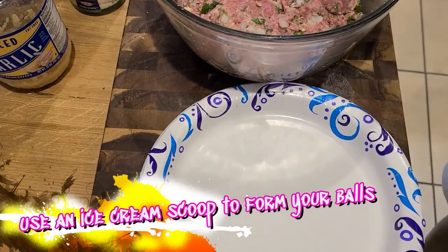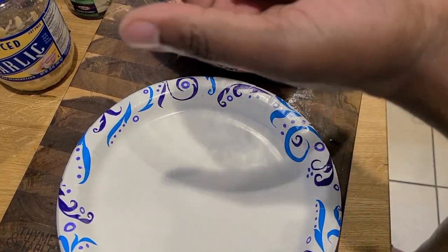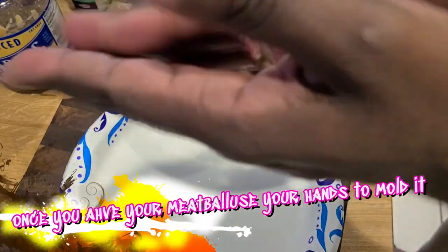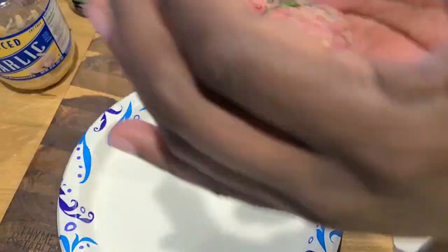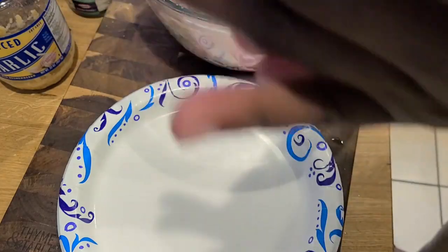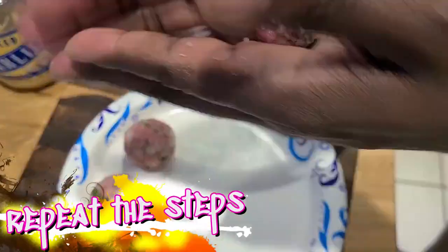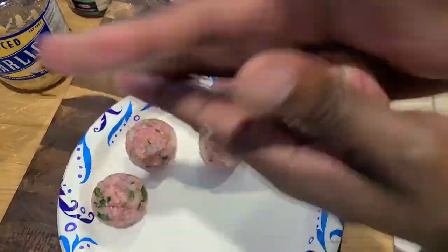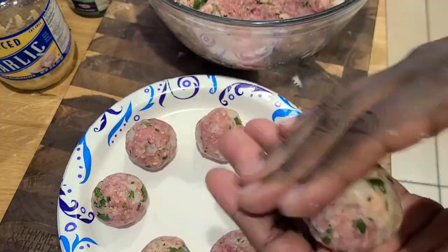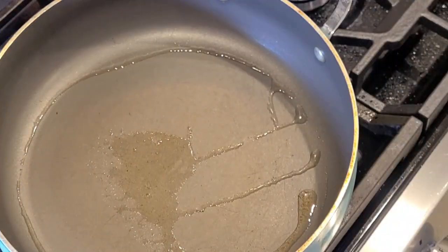Use an ice cream scoop to form your balls — this is a trick that a very old friend of mine gave me. I used to just pinch the meatballs by hand and really mold them in, but you want your hands to be damp — freshly washed but damp — and then use your hands to actually mold in your meatballs. Using the ice cream scoop will ensure that you get evenly sized meatballs. Look at that — perfect little meatball. Just repeat the steps until you're all out of meat. I cannot wait to dive into these — sit up, watch my Ravens win it all. Yeah, I said it. I don't know if it's actually going to happen, but I said it.